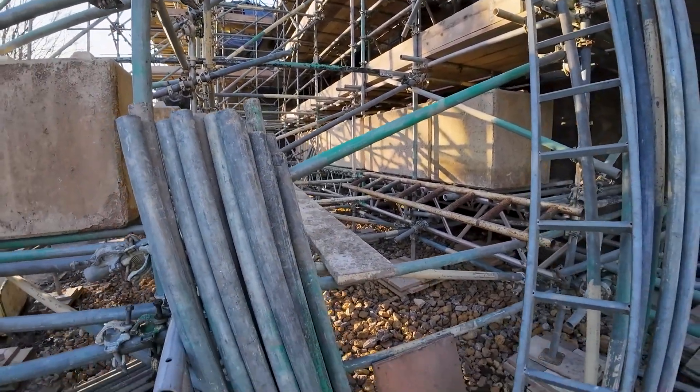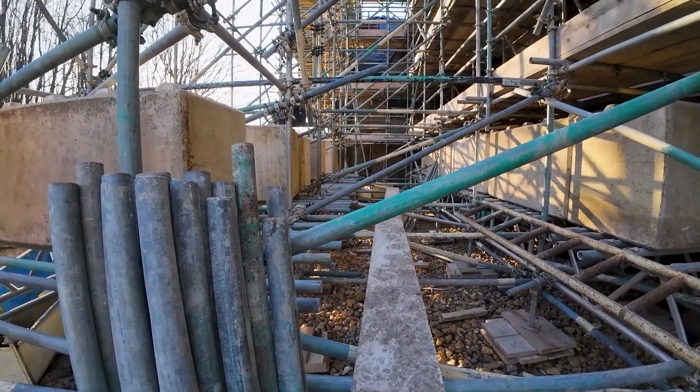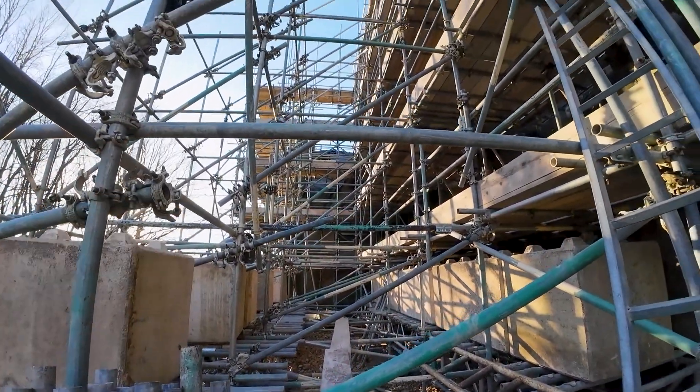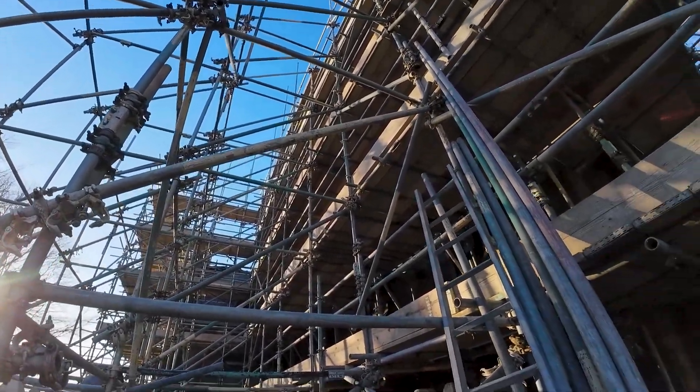So yeah, just on this one bay alone, probably 20 ton plus of kentilage on there, and two buttresses raking back up to there.